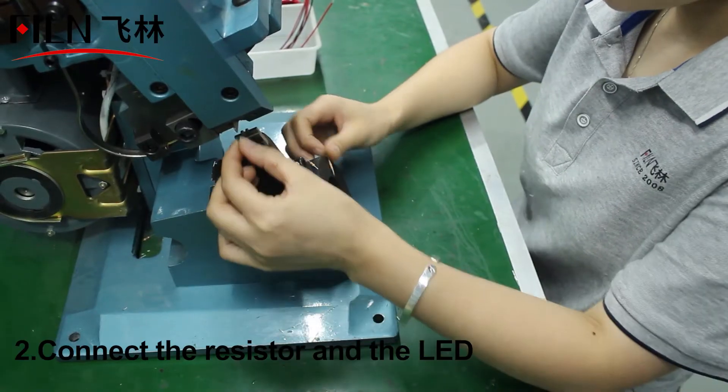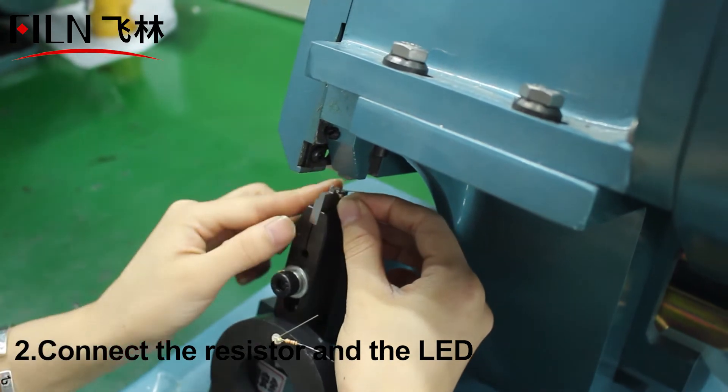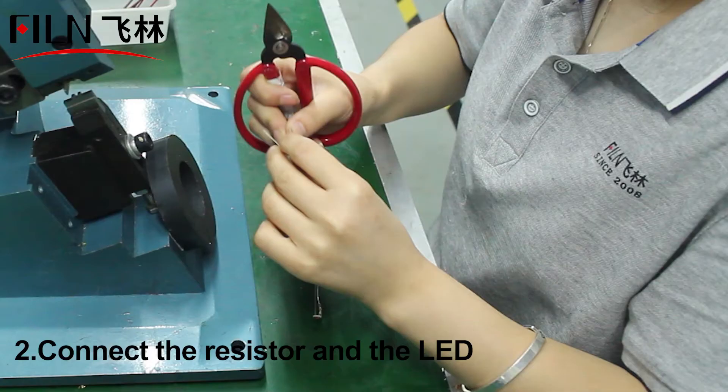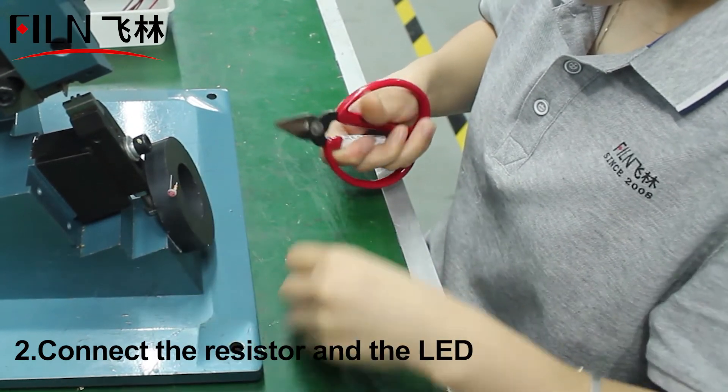Using the machine, we fix the LED lamp beads and the resistors first. Different resistances can control the brightness of the lamp, and then we fix it with the high-temperature resistance wire.